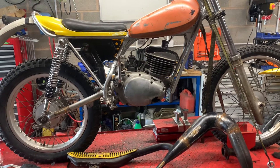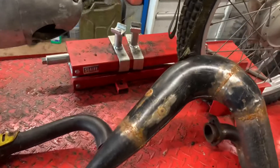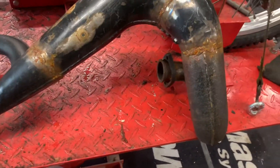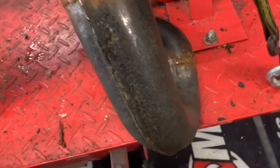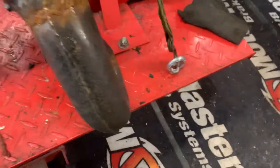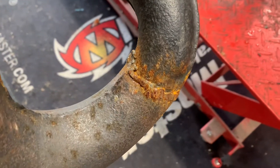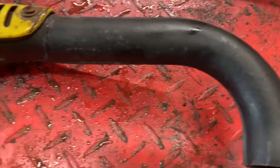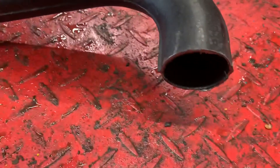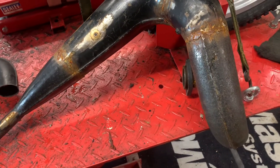It looks like someone's been doing some work to it. When I wheeled the bike out this exhaust was on it. You can see it's got terrible welding all over it. I think this is off a YZ, which is a motocross bike, and I have a feeling — I could be wrong — that this header section has been cut off the original TY250 pipe, because the pipe has been cut there. I wonder if that matches, because someone wanted to try to mount this YZ motocross pipe on it.